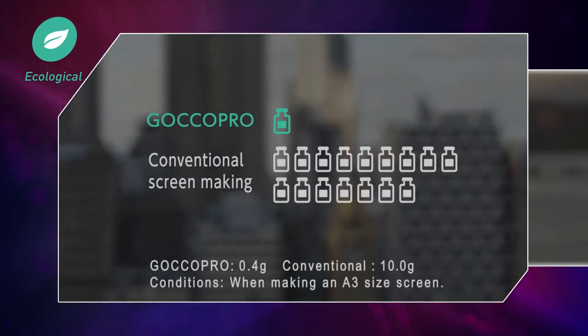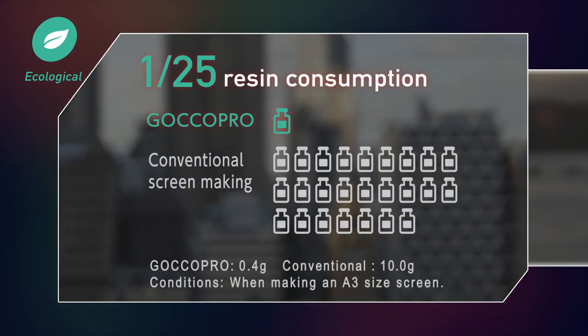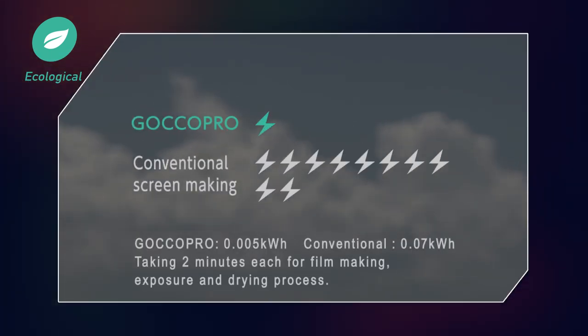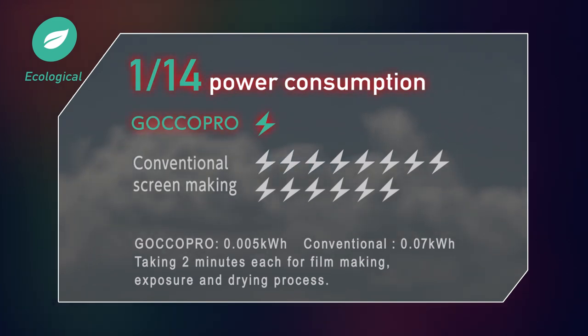The RISO Dry Thermal Screen Making System uses no emulsions or chemicals, meaning it uses less resin, involves no cleaning, so generates no waste water. Furthermore, with no film positives output, exposure, or drying, it reduces power consumption too. It also contributes to reducing environmental impact.